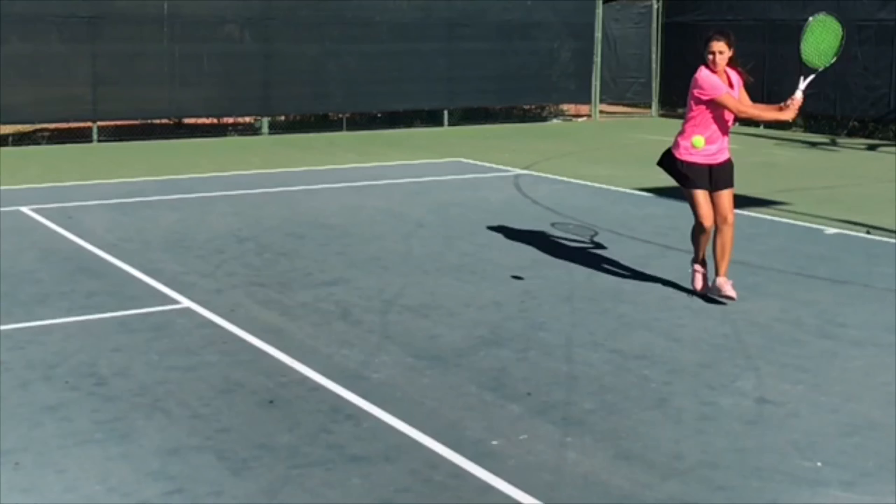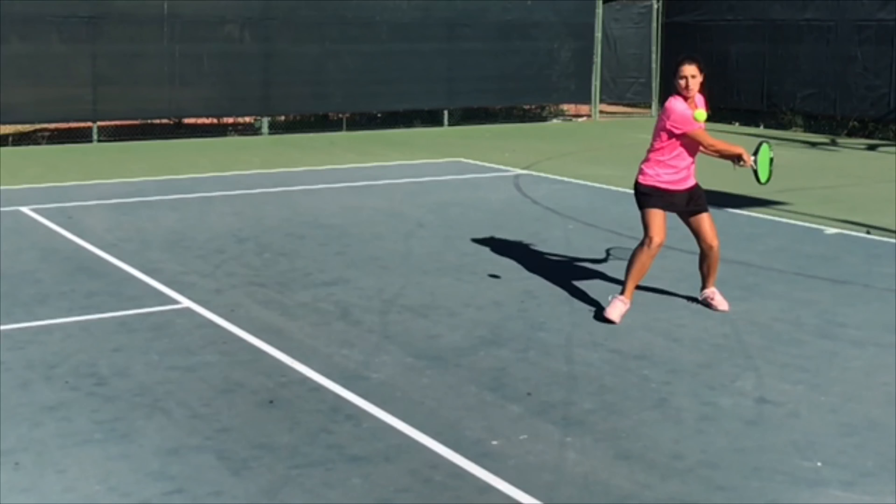If you continue to keep going, notice, right there — the first thing to load to set your feet is the left foot, if you're right-handed. Notice how much weight I have put on my left leg.